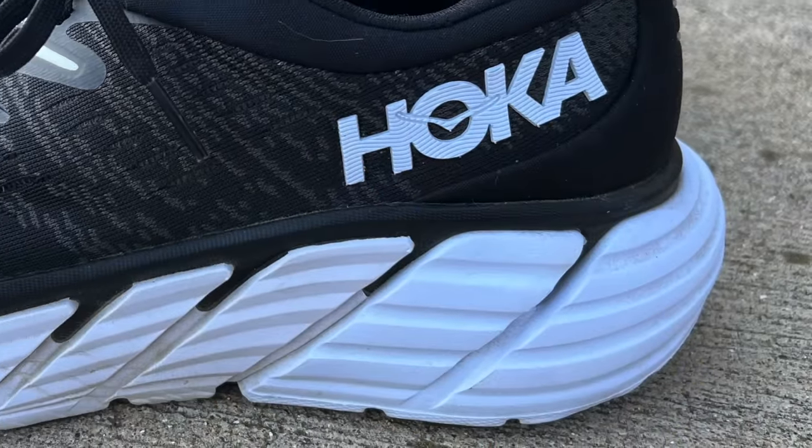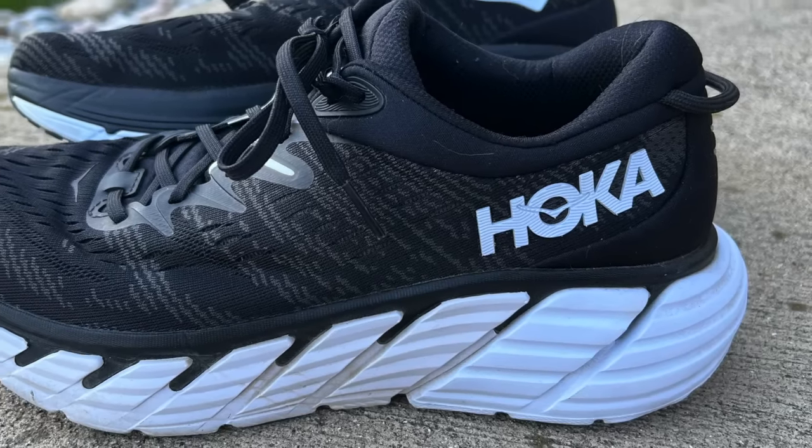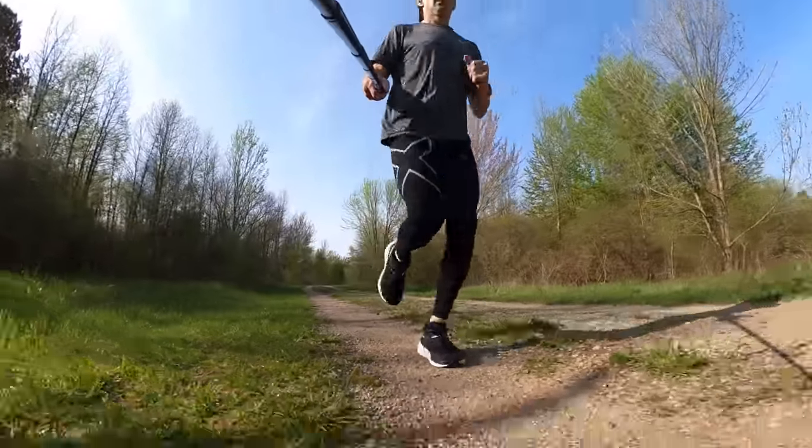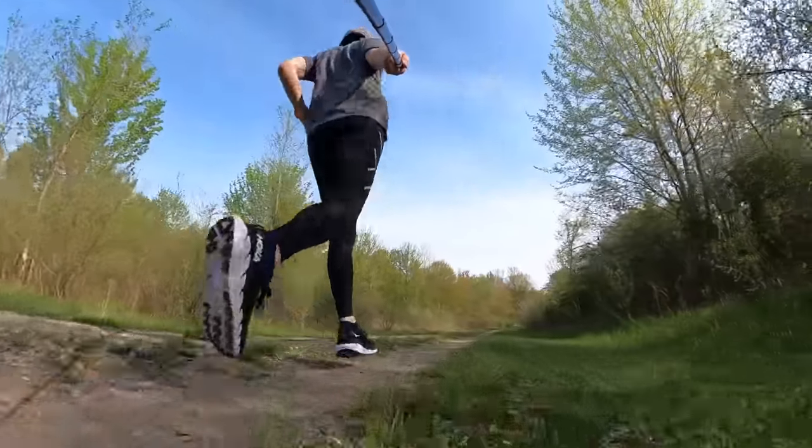Let's take a look at the geometry of the midsole. Here they have a rounded heel with a slight heel bevel, to create a nice smooth transition as you move through your gait, especially if you're a heel striker. They have a late stage meta rocker — they start that rocker design a little bit later than in other shoes, such as the Bondi 7 which features an early stage meta rocker starting more at the metatarsal head. These are a very smooth transition, especially compared to last year's version of the shoe. They feel a little bit more natural and not quite as stiff.